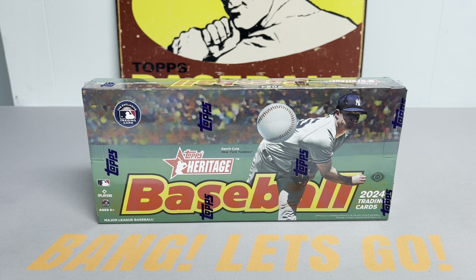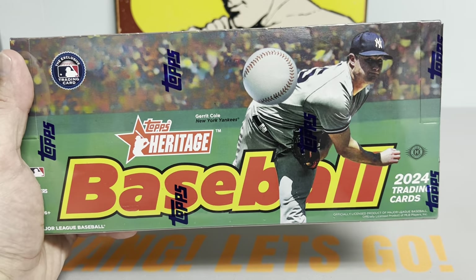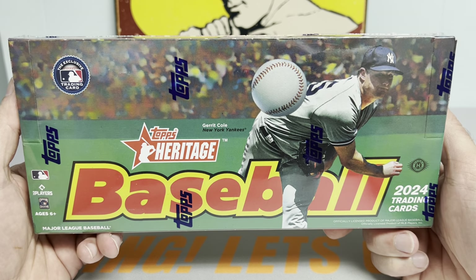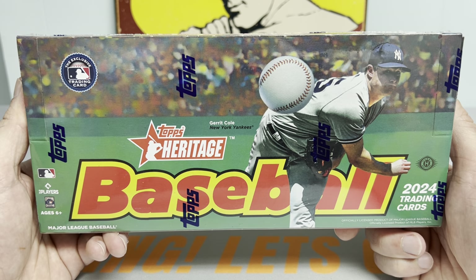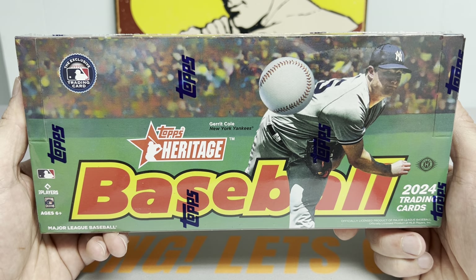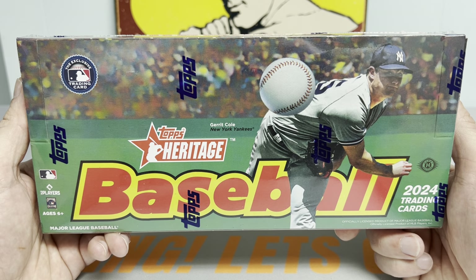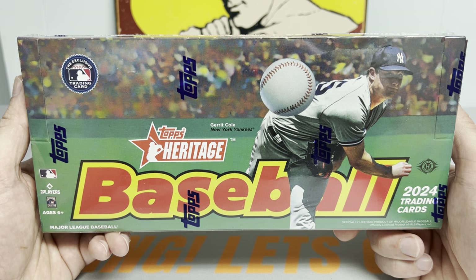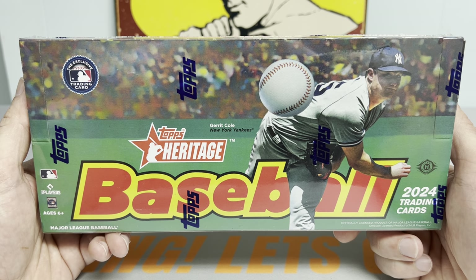Hey everybody, it's Ped's Card Collection coming back at you with another video. Tonight we are opening up the brand new release, 2024 Topps Heritage Baseball. This is going to feature the 1975 Topps design with the two-tone color, and I'm really excited for this rookie class and to see what these cards look like.